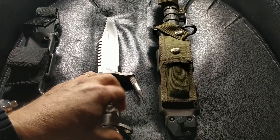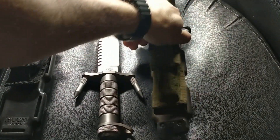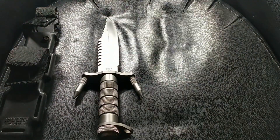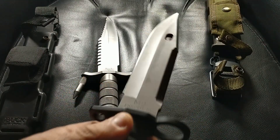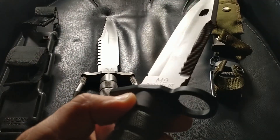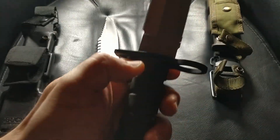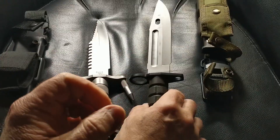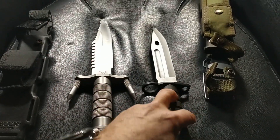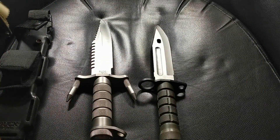A few years later they did the M9 bayonet. Now this is not a Buck bayonet, which surprised me a little bit because I thought Buck had won the contract for three years. This is actually — and if you can see it — it's a Frobus, Frobus 3 M9. As I understand it, Buck did consumer or civilian versions and Frobus made the military version.